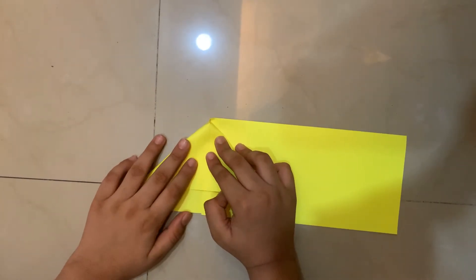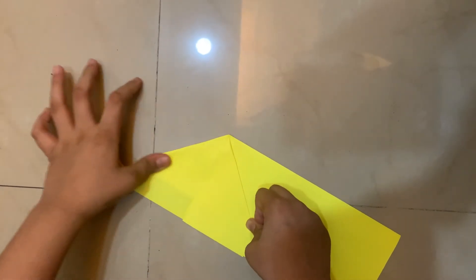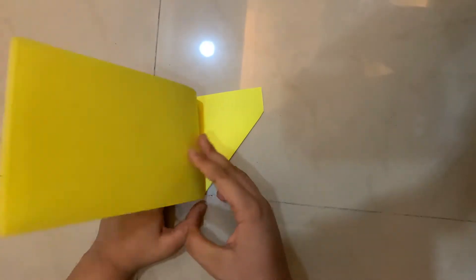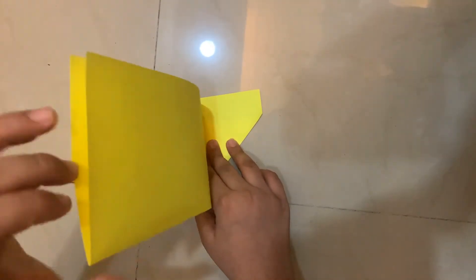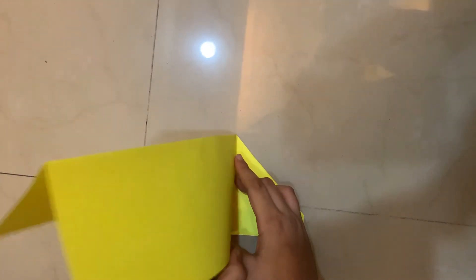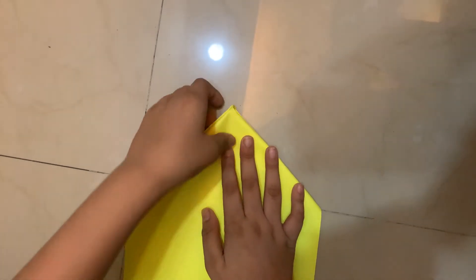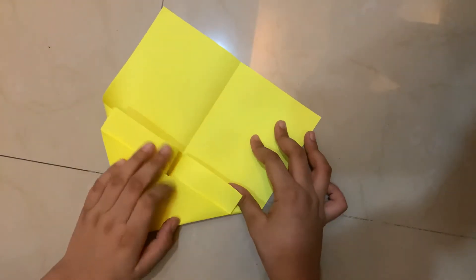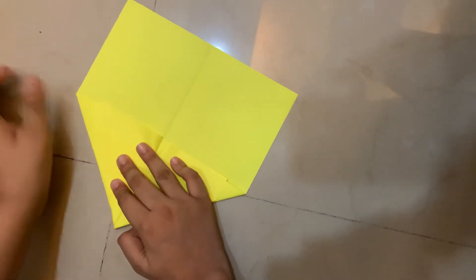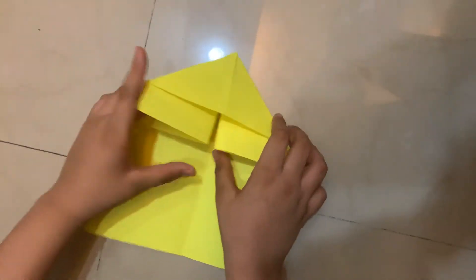Next step, I'm going to flip the paper and lift this big flap and squash it down. Before you squash it down, you should line up the creases like that, and when you line them up you can crease fully. Now this is a waterborne base — but not the old kind of waterborne base.